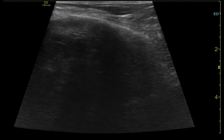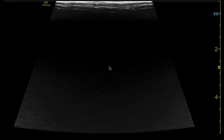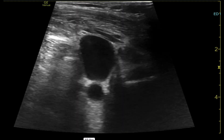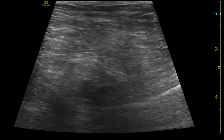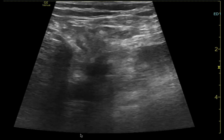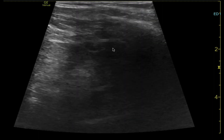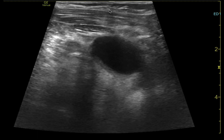We track the wire up into the IJ and confirm we don't see a wire there — that's an important step. There's no wire in the IJ, so I feel good about dilating and continuing the procedure. We can see the wire heading toward the subclavian vein, giving us evidence it is not in the artery, so we're safe to dilate and continue.